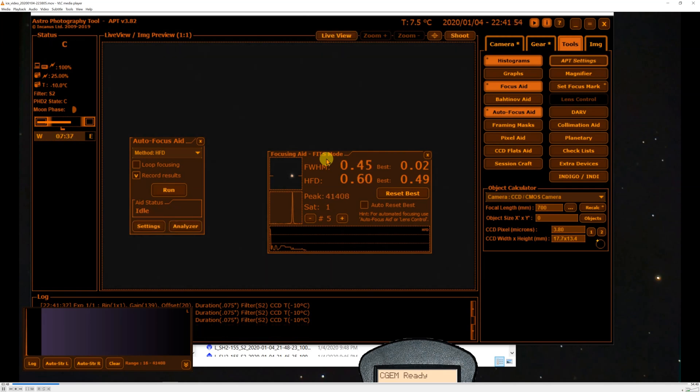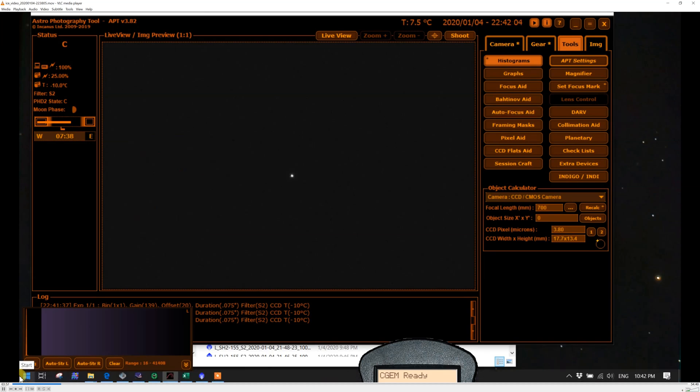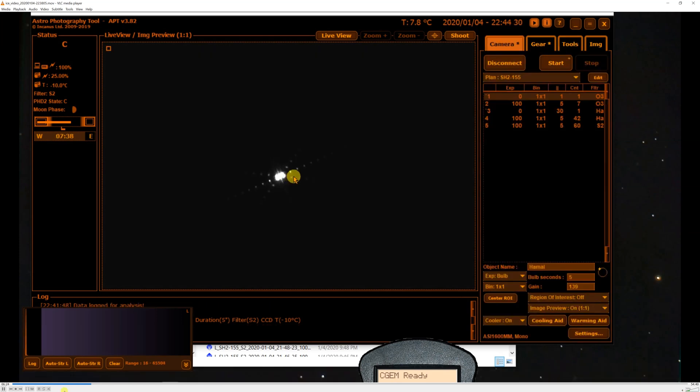It doesn't really give you any feedback as to what it's finding along the way, other than the peak value and the half-flux diameter. So it says the autofocusing is finished, and yet you really don't have a sense of how good the focus is or whether it adjusted the focuser to the optimum setting — but you assume that it has. Now I'm going to go outside, put on the Bahtinov mask, and see how the focus found by the APT autofocus compares to what I would get using the Bahtinov mask.